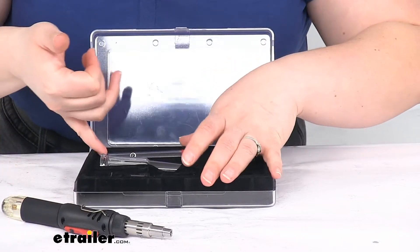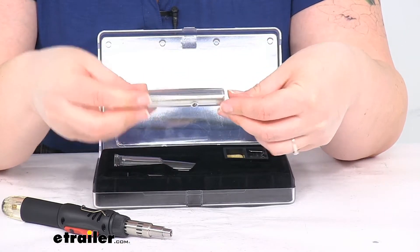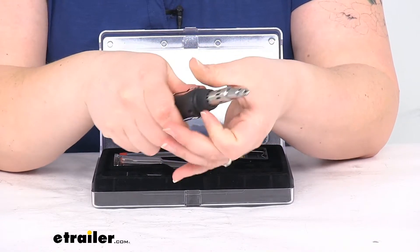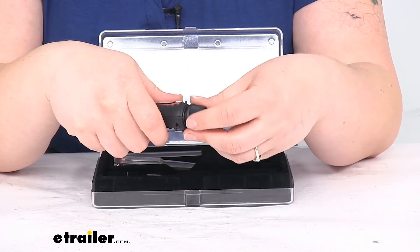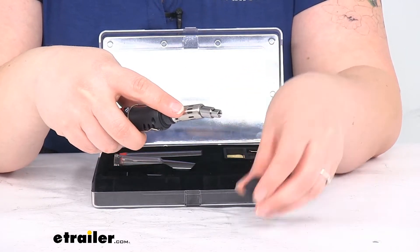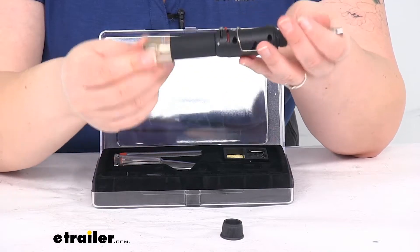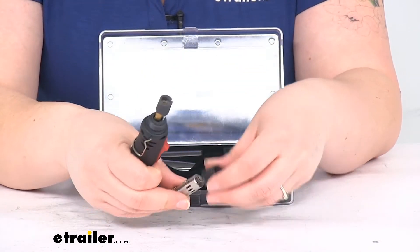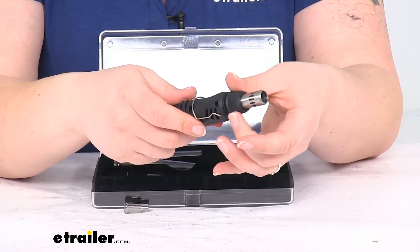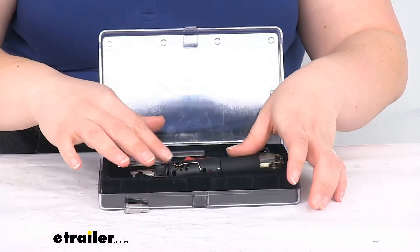It also comes with a little tube of solder wire to get you going. As far as temperatures, you can find those listed on our website at eTrailer.com. This gives you an 8.5 ml tank, and since it's a clear tank you can see how much fuel you've got and know how much time you have left. They say it can work continuously for about 30 to 45 minutes — anything over that and the tool would need a rest.